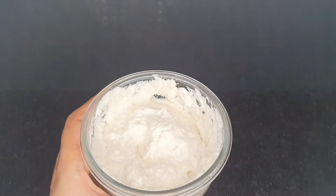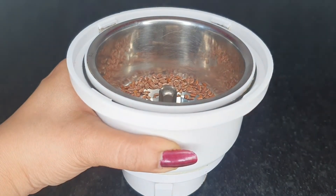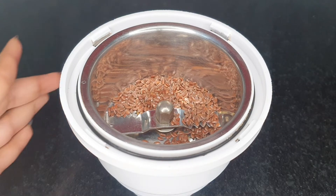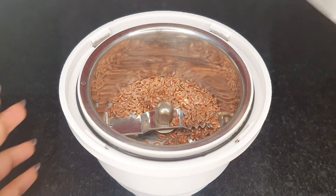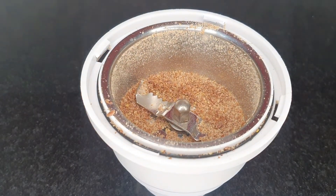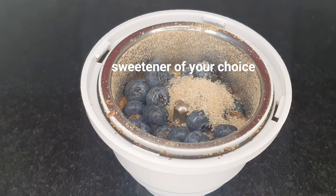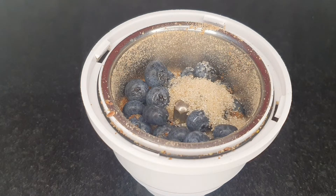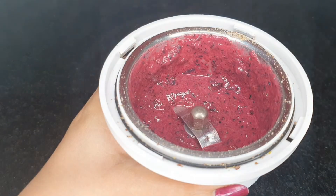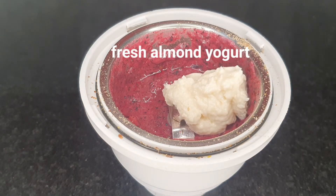I've got some fresh blueberries today, so I'll show you how to make a healthy and super yummy blueberry curd. Into my small grinder jar, I'm taking one tablespoon of flax seeds. I'm going to grind the flax seeds alone first — otherwise they might stay whole when I add the other ingredients. Once ground, I add a handful of fresh blueberries, then add any sweetener of your choice like honey, unrefined sugar, or coconut sugar. I'm going to blend it again. Looks lovely! Now add in the fresh almond yogurt and blend it again.